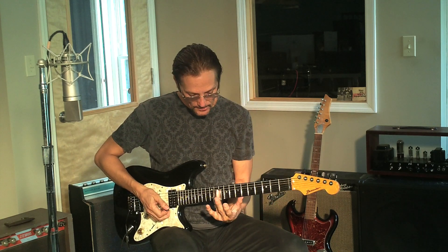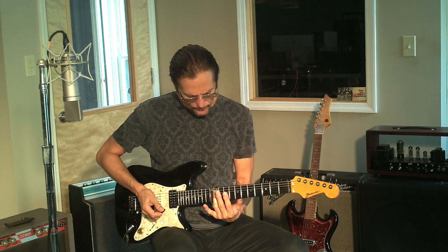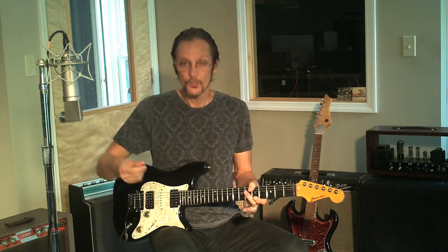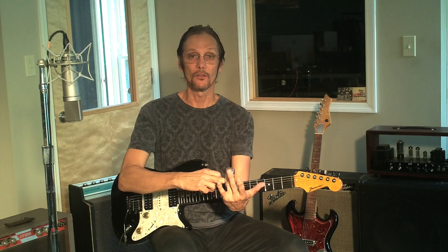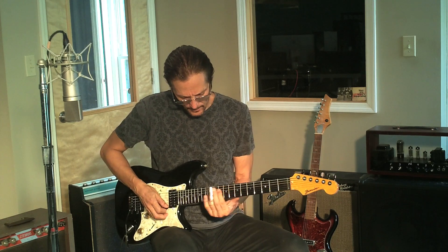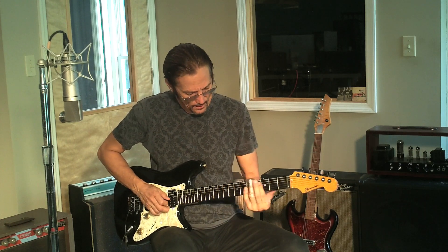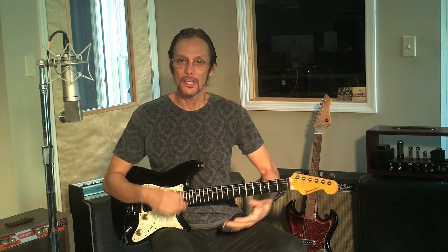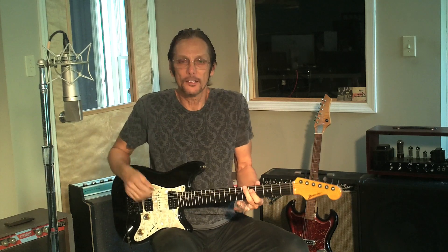On the high E string you really have to be extremely delicate when touching the string, and you have to pick up more to make the string hit the actual slide to get the note — it's very hard to be really delicate there. But the second, third, and fourth strings are a lot easier. Just take your time and play some licks.